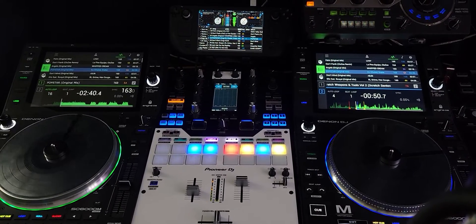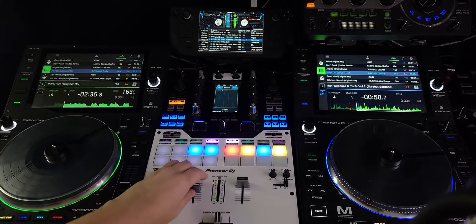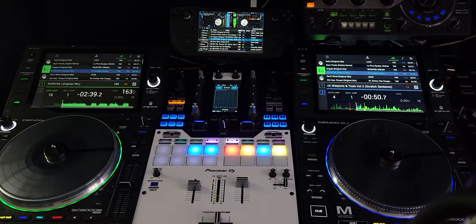Hey everyone, it's Steve here at the DJ lab running Serato DJ 3.0 on the Steam Deck. This is running Windows 10 — I was running Windows 11 earlier, just testing things out seeing how it all goes. Just gonna do a little quick scratch test here.